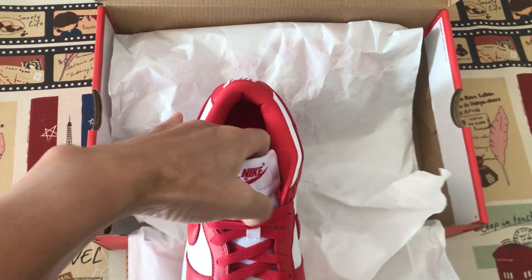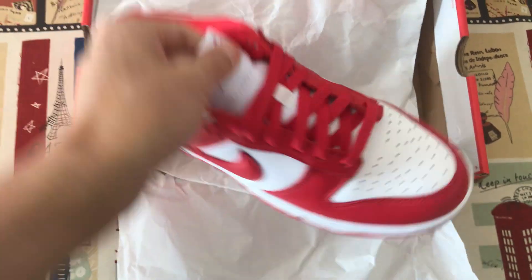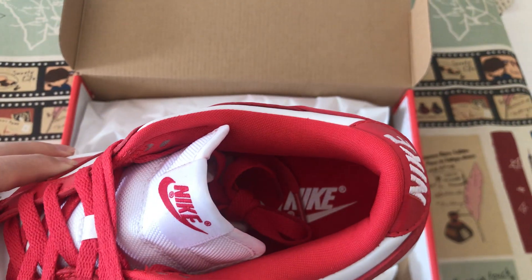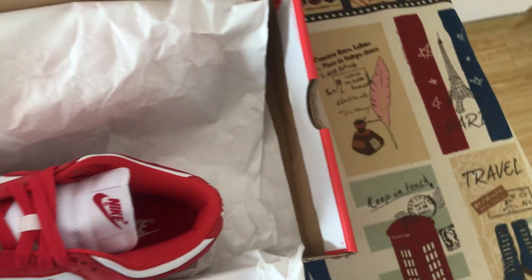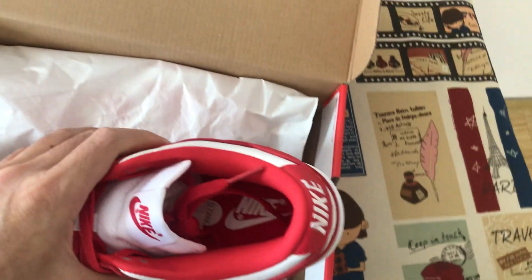Here's the tongue and the tongue level. The red color lining and the inner sole, with the white Nike logo on the inner sole.